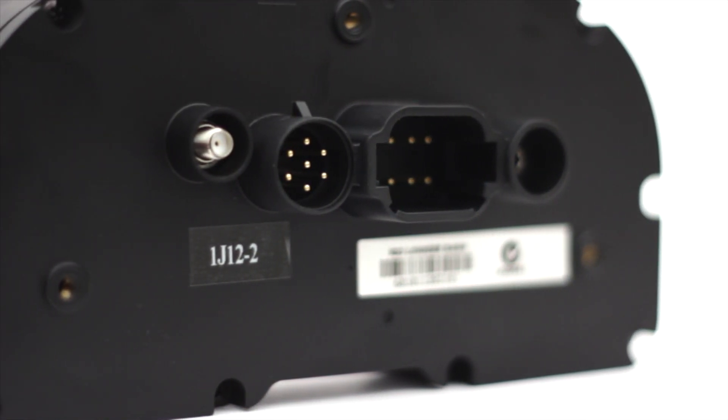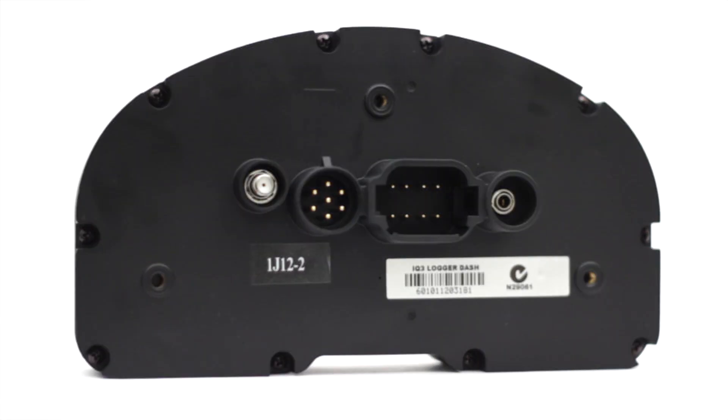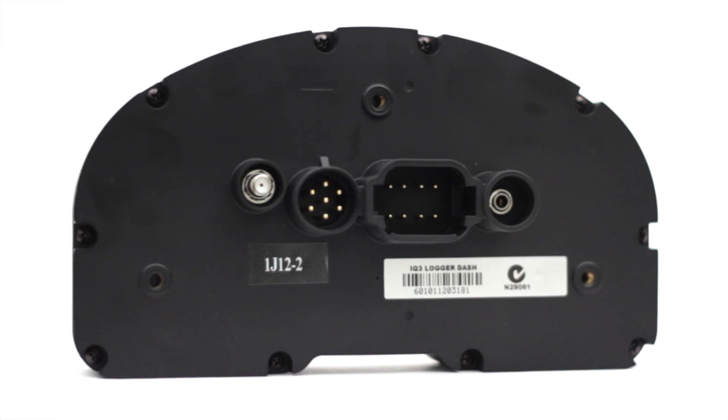Let's take a look at the back of an IQ3-DASH. Starting from the left, we have a GPS socket — this option is only available on the Logger-DASH. Next to the GPS, we have the V-NET socket, which is the primary connection between the dash and the ECU. Next up is the auxiliary port; the included buttons and switches that come with the IQ3-DASH can be hooked up via the auxiliary harness to this port. Last on the right is the comms port, where you plug in your laptop to adjust the settings of the IQ3-DASH.